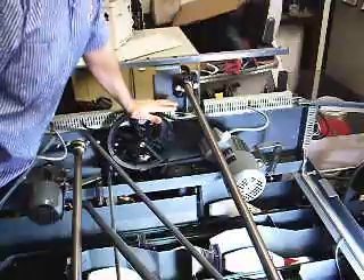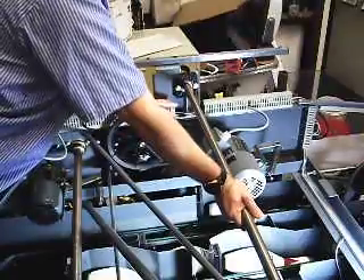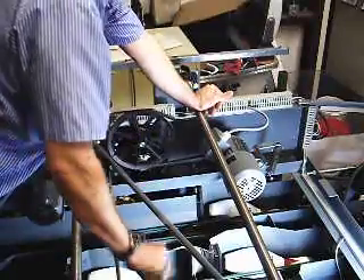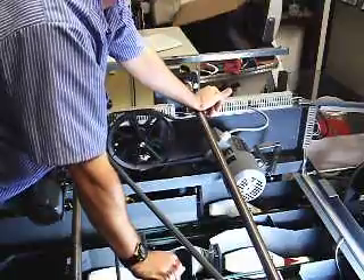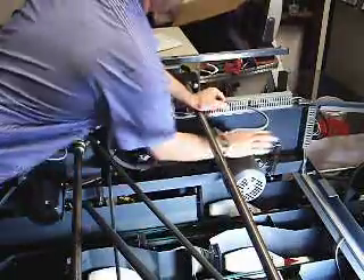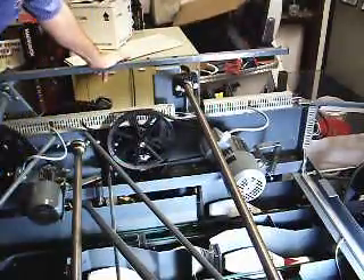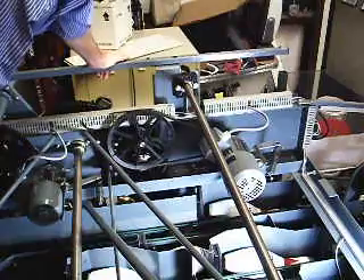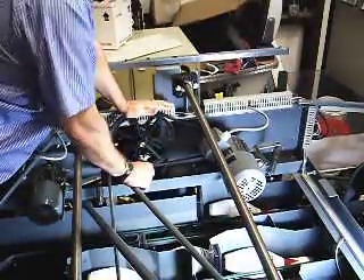I'm going to pull the table motor towards myself, towards the front of the machine. Keep one hand on this wheel — remember, the only thing holding the table up is the table motor; it has a brake on it. If you just pull against the table motor and release tension off this wheel, the table is likely to drop down and may catch on the stroke limiter or go all the way down. So I'm going to grab the motor, pull it towards myself, and rotate the wheel slowly while looking down at the chain.